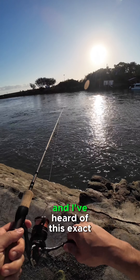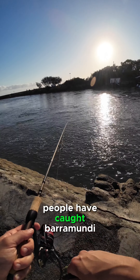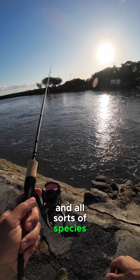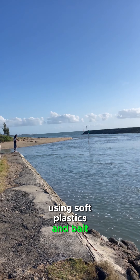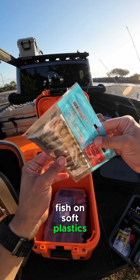I'm after the infamous barramundi and I've heard at this exact spot people have caught barramundi and all sorts of species. So come with me as I fish this unknown location using soft plastics and bait. I've never caught a fish on soft plastics yet, so let me know if my technique is right.